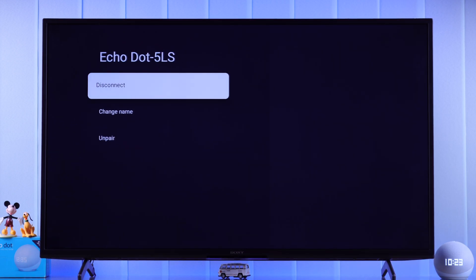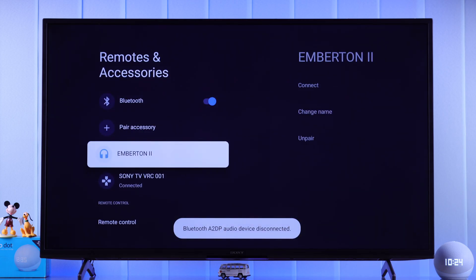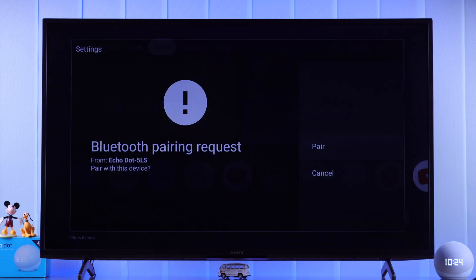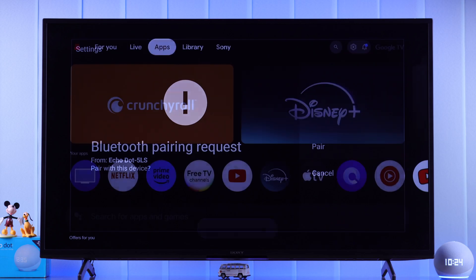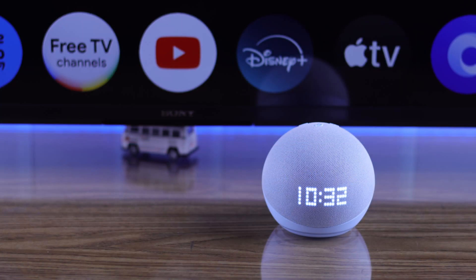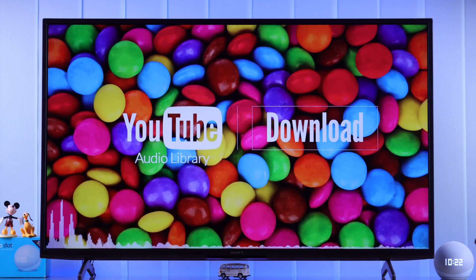And even if you unpair the device from your Smart TV, next time if you tell her "Hey Alexa, connect Bluetooth," you'll get a Bluetooth pairing pop-up right on your TV screen. Connected to Bravia VU3. So that's how easily you can pair and connect your Echo Dot clock with any Smart Google TV.